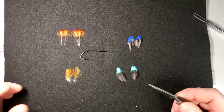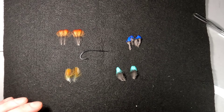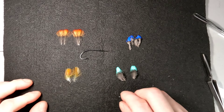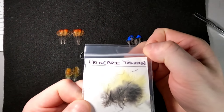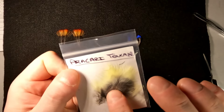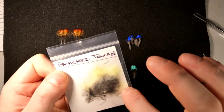Now onto the Toucan. This is Aracari Toucan. There are actually a dozen or two types of toucans; however, the majority used are Aracari Toucan, Swanson's Toucan, and Aracari Toucan. This is the Aracari Toucan — it's got more of a gray base and a very bright yellow tip on them, more of a lemon color.